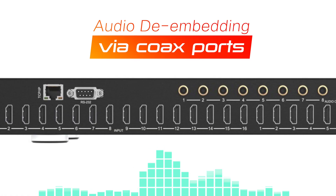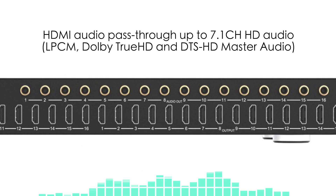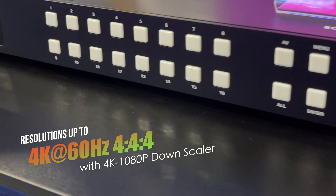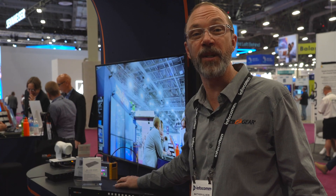As far as audio goes, you can de-embed the audio that's coming through your video feeds. It's also passed through for Dolby DTS and other HD sounds. This matrix switch supports up to 4K 60, 4:4:4 chroma, and it can downscale if you've got legacy displays that are only pushing 1080p signals.